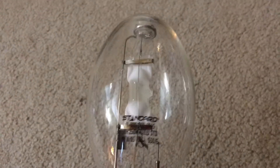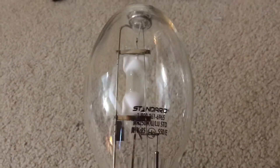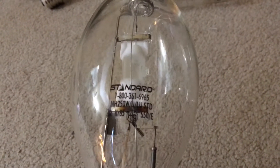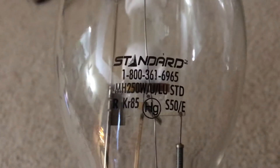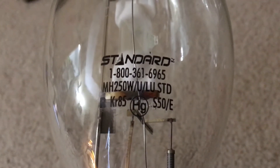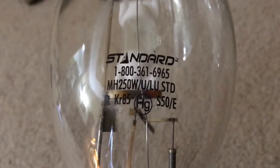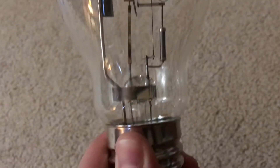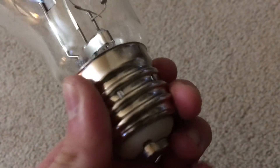This particular bulb was bought off eBay for $15, which was really nice and cheap. I'm not going to go through everything on the etch since I did that in a separate video, so you might as well pause the video to read it if you want. Alright, let's move on and look at the construction of this lamp.